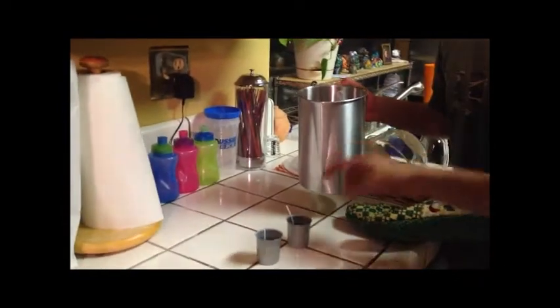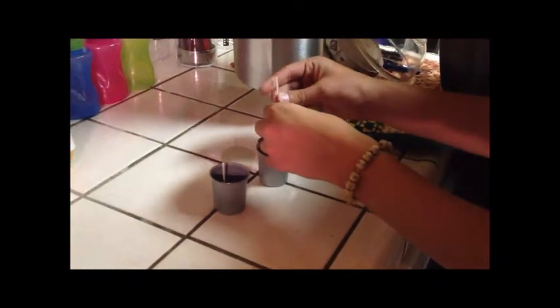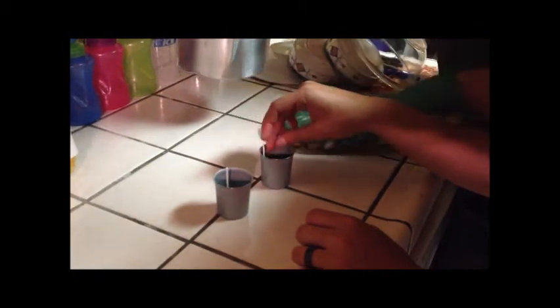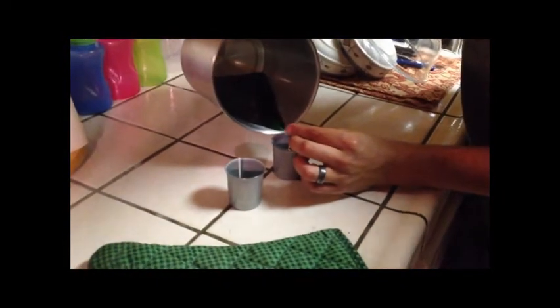And you begin to pour it. Of course, make sure that the wicks are perfectly aligned in the center and straightened to the best of your abilities. That's not straightening. And then you slowly and very gently pour it. We recommend you wear gloves.